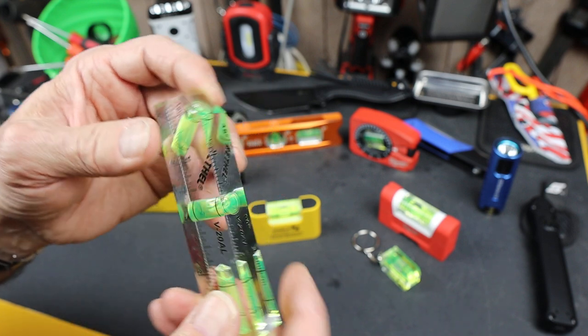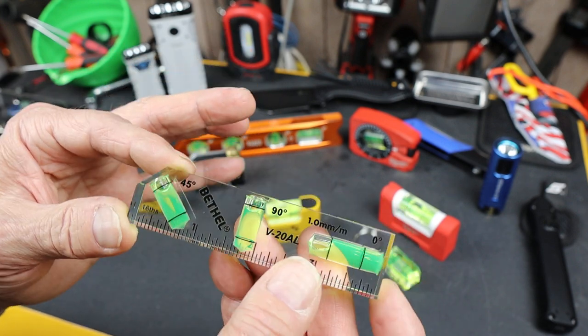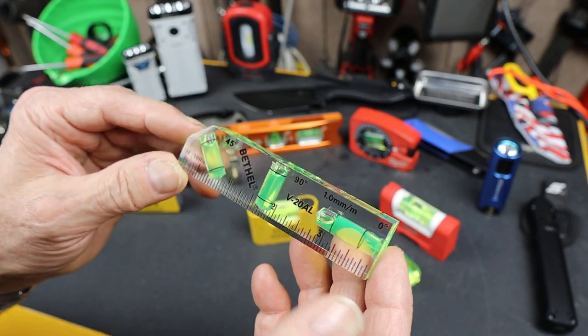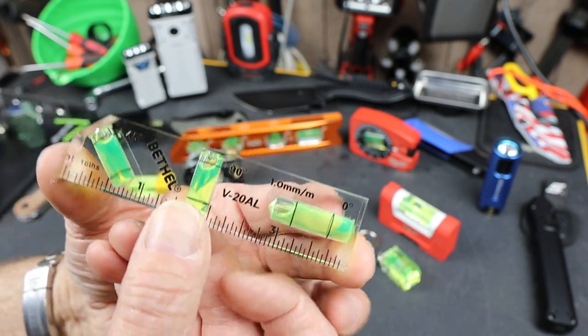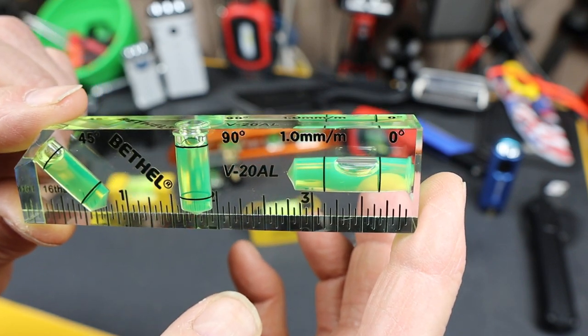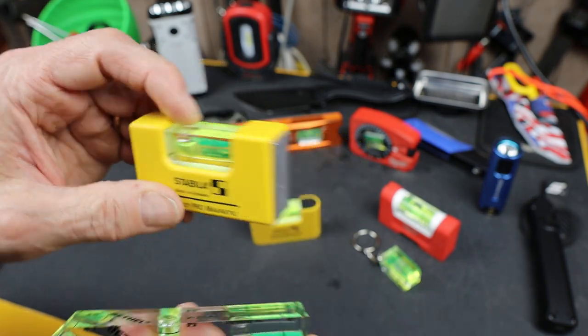It does have some limitations. It's probably a lot more fragile. Although it is acrylic, I imagine it would shatter if you dropped it from much of a height. And of course, you can scratch it. But if you're careful, it does give you some opportunities to show stuff in ways that you may not be able to see with these basically opaque levels.